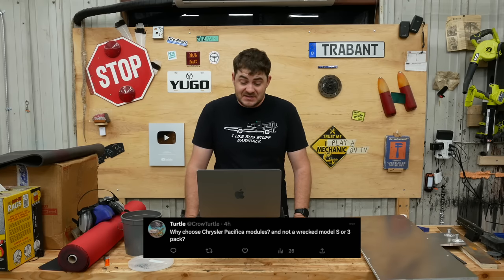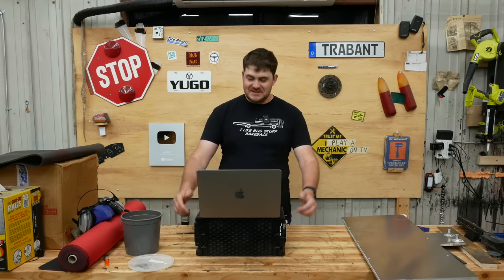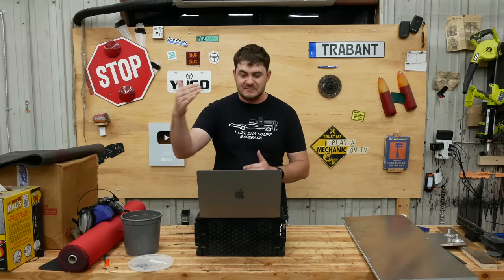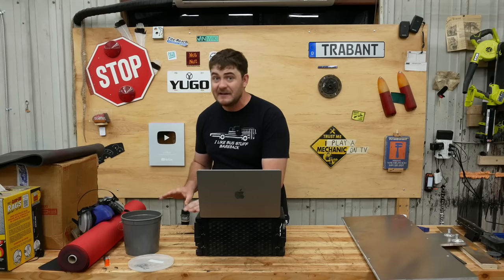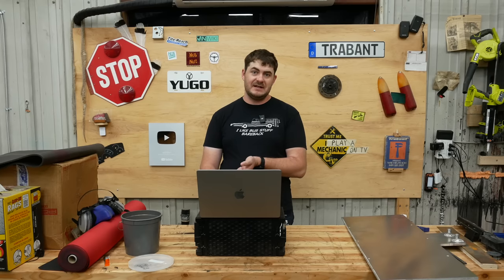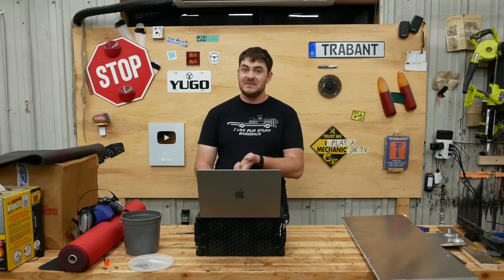Why choose Chrysler Pacifica modules and not a Model S or Model 3 pack? It's entirely because of power density. I'm going to have four of them in parallel and six in series, and they're capable of putting out 1,500 horsepower. A Model S battery pack is not capable of putting out the power requirements I need. A Model 3 is definitely inadequate, and an older Model S is also inadequate — I could only get maybe 500 to 600 horsepower out of it, and I'm going for 900 horsepower.